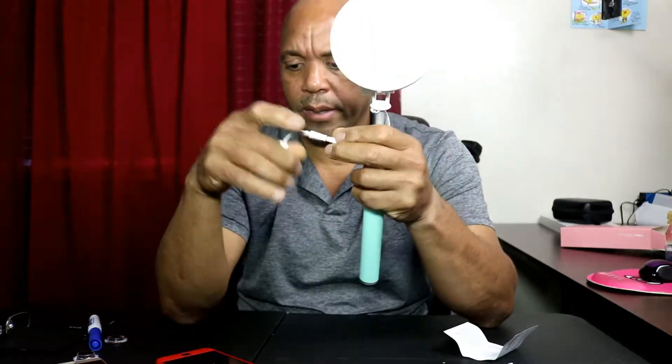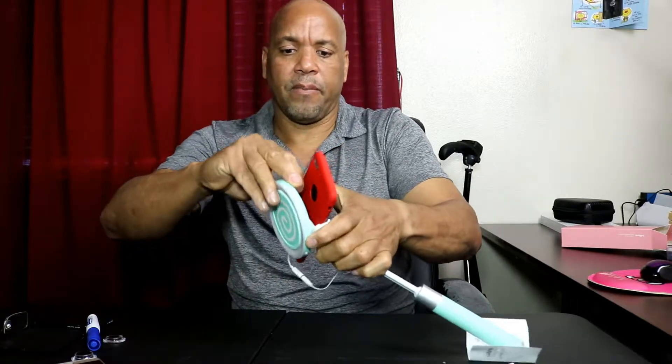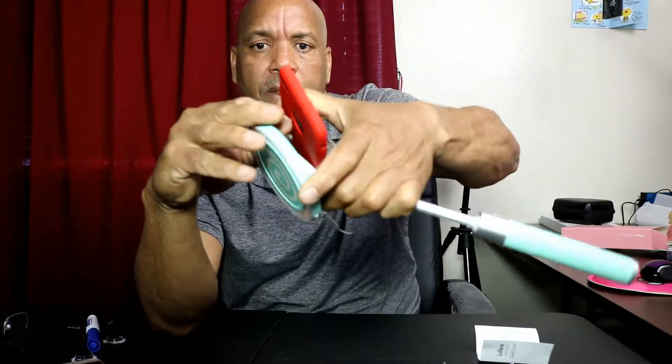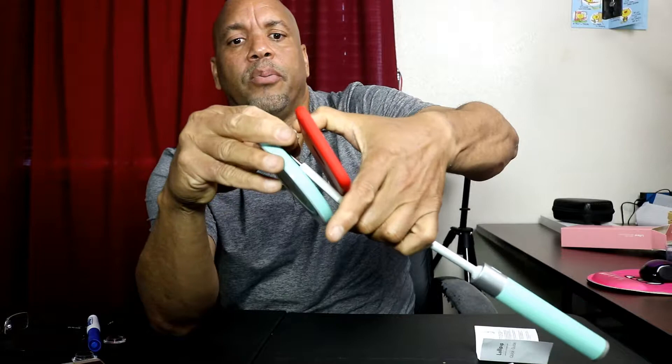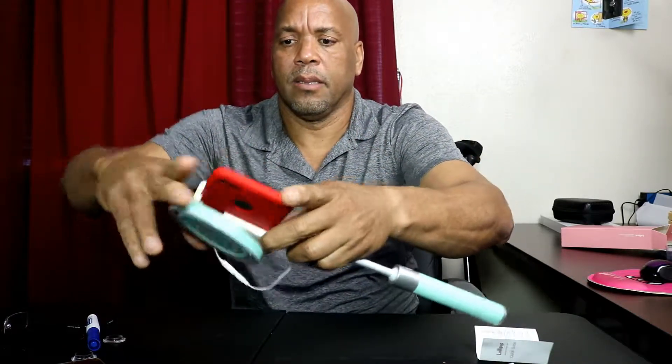For the iPhone 7 you're gonna need the Lightning port adapter, which goes on there. For Android devices and most others, it plugs right in. You can pull it and adjust it to fit almost any device — it's kind of sliding with my case on there, but you can see what I mean.